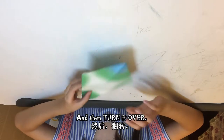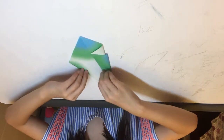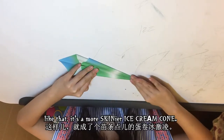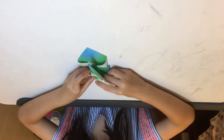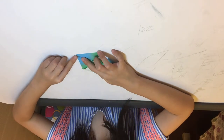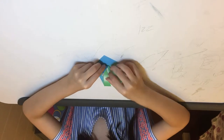Then turn it over and hold it here, and fold it there — like that. It's a skinnier ice cream cone. Then fold this up until it touches the very tippy bit. It doesn't have to be really at the tippy tip.